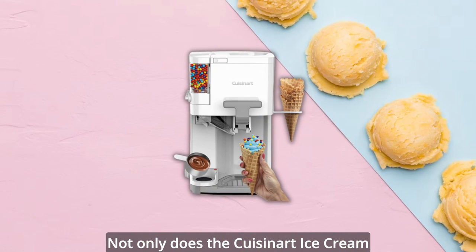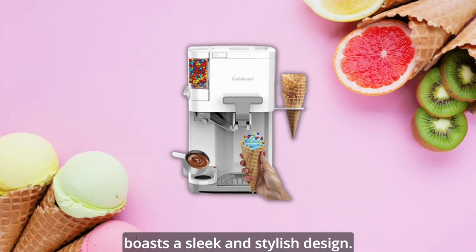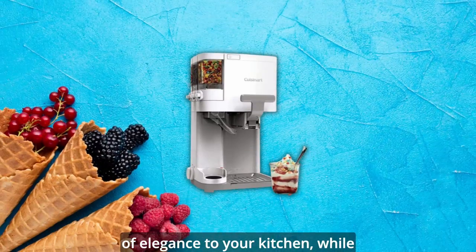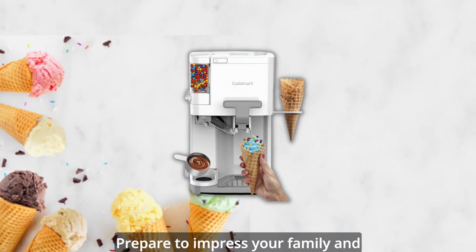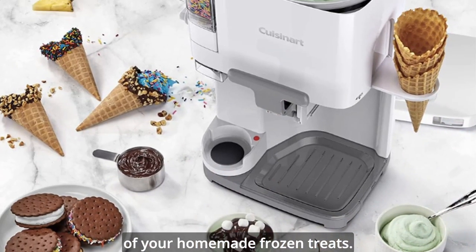Not only does the Cuisinart ice cream machine deliver on taste, but it also boasts a sleek and stylish design. Its classic white color adds a touch of elegance to your kitchen, while its compact size ensures it won't take up valuable counter space. Prepare to impress your family and friends with both the deliciousness and the eye-catching presentation of your homemade frozen treats.